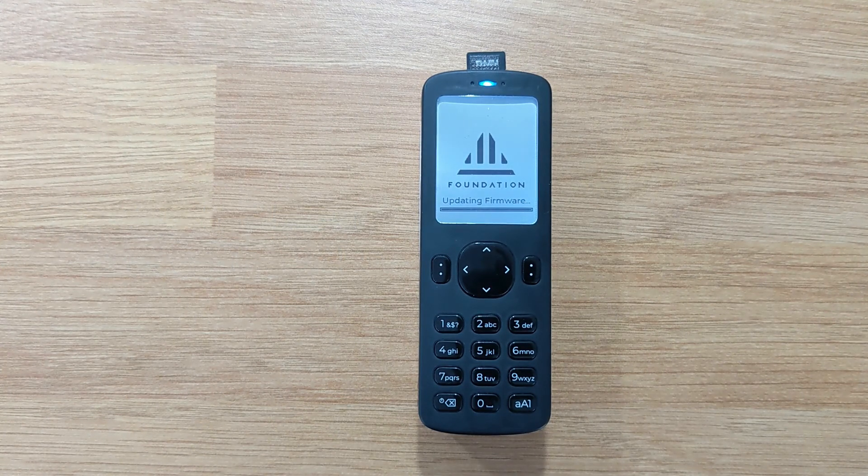Once complete, Passport will reboot and you should see the new firmware version on screen.